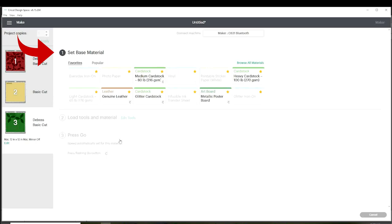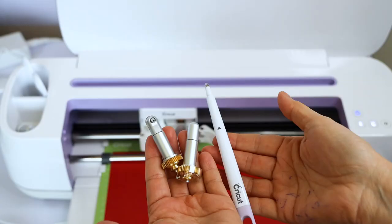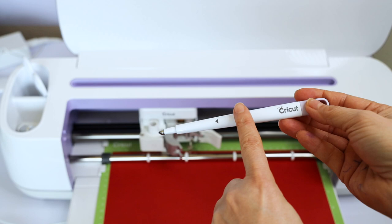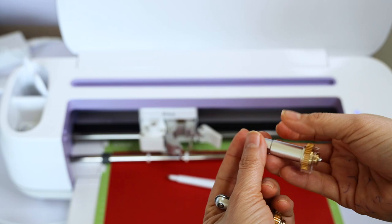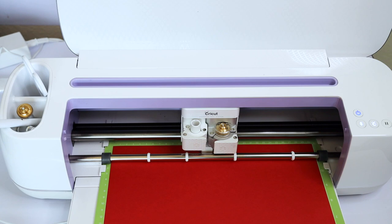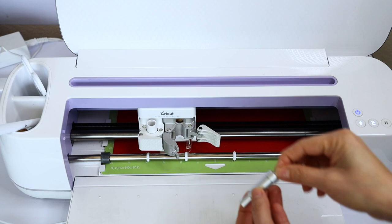Here we're going to select the material we are going to cut. In this case, I'm going to select heavy cardstock. On step two, it's indicating that we need to load either the scoring or the debossing tool — I am using the debossing tool. These are the three tools we can use to trace the petals. If you are using the Cricut Explorer Air, you may use the scoring stylus. If you are using the Maker, you may use any of these three — the scoring stylus goes in clamp A, and the other two in clamp B. When the machine finishes with the tracing, it will indicate you to load the fine point blade.